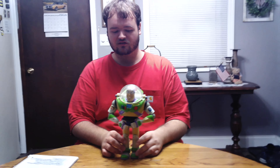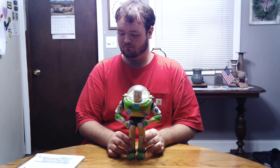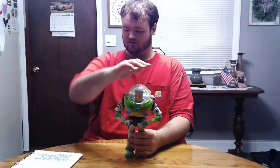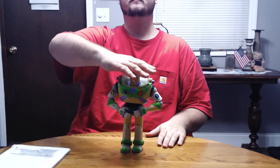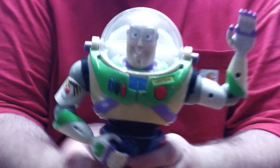Hello everybody, welcome back to 10 Man Collections of the day. I thought I'd show off my old 2001 Hasbro Buzz Lightyear action figure. He stands about 12 inches tall. If you can zoom in right here, he's got a sculpted Star Command belt, but it doesn't do anything like the one in Toy Story 2.